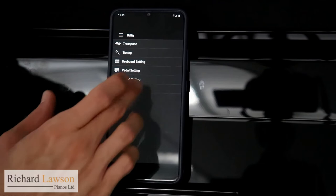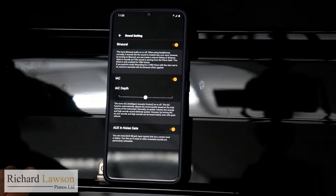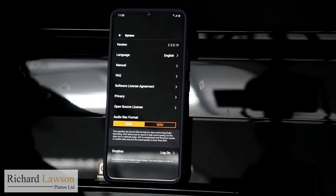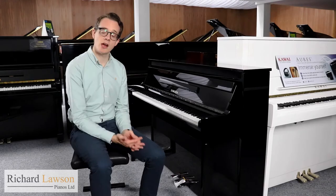With the sound settings, you can turn on or off binaural through the headphones. Also in the system menu, you've got access to the manual. You can upgrade the software from here as well, and there's a FAQ section, which is quite useful.